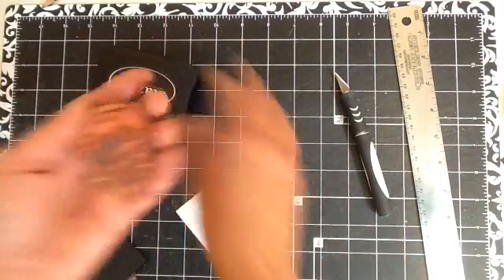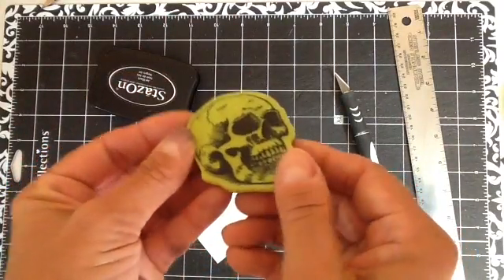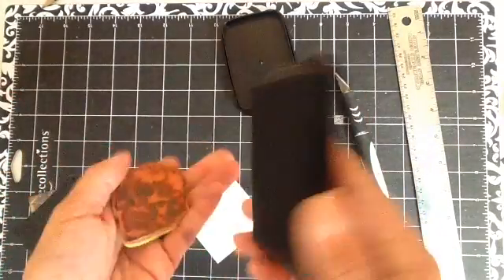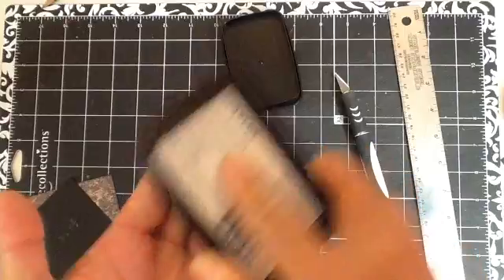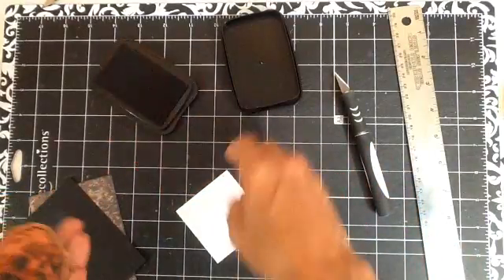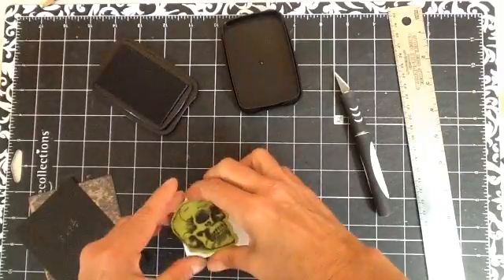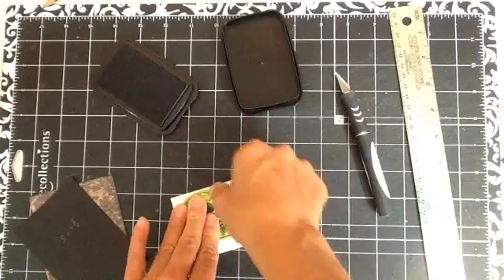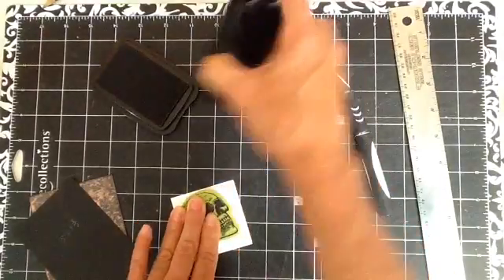What I do is — this is an Inka Dinka Do stamp, the skull head — I'm just going to ink it up and stamp it.